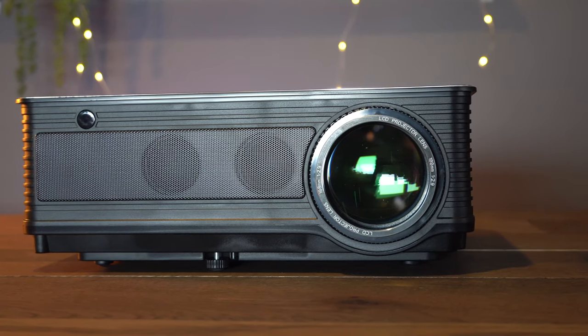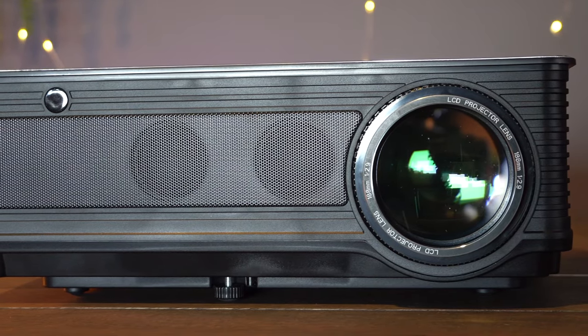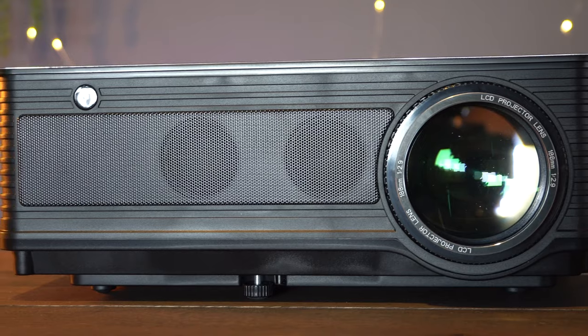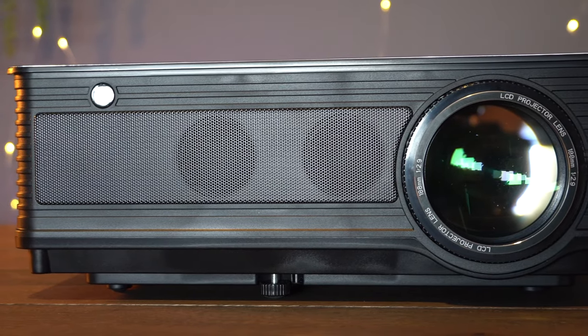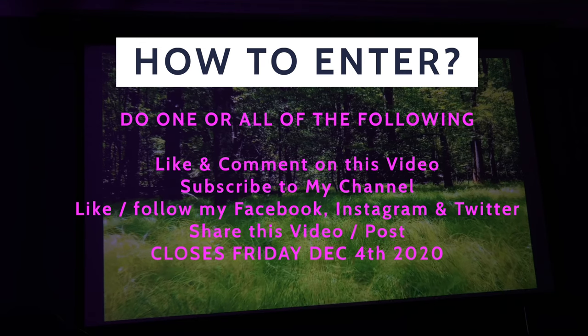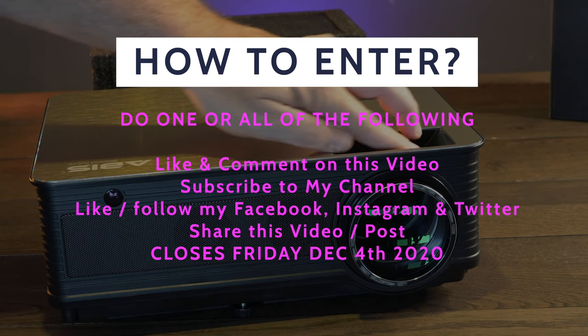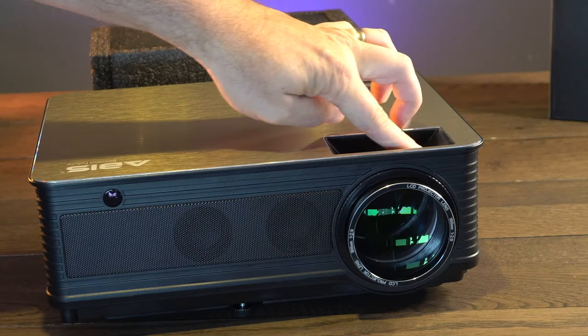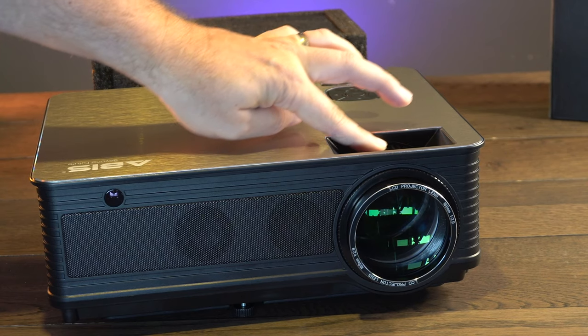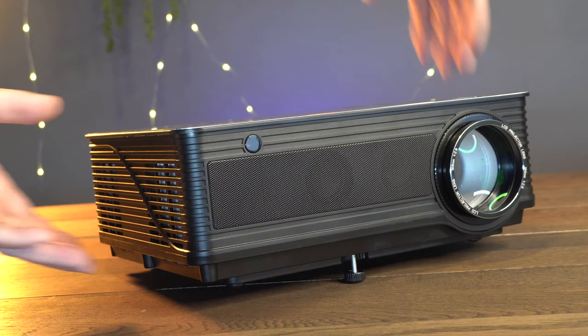We've teamed up with Abyss, and following the review I did on their projector a few weeks ago, they don't want it back - so they're happy for me to give it away to one of you. All you need to do is subscribe to this channel, leave a comment on this video, and follow me on my other social media links which will be in the description. We'll randomly select one person from all those different sources.